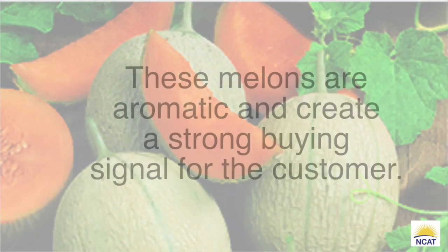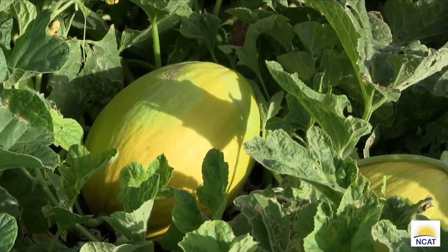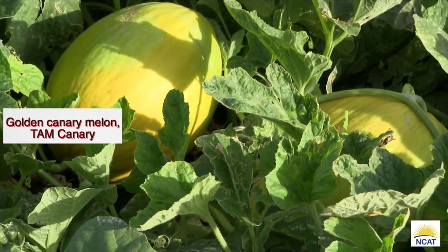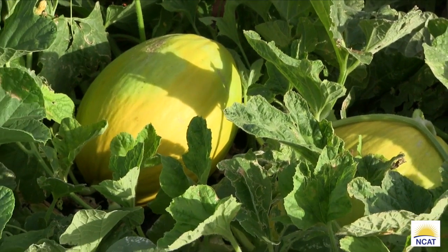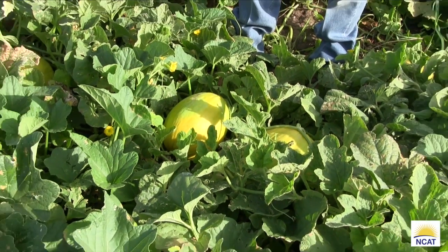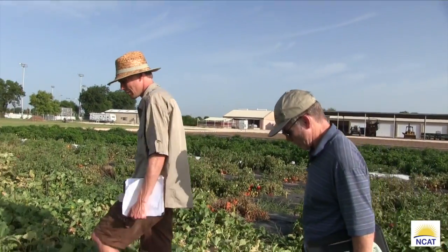This is the golden canary variety — the one developed at A&M. It's called TAM Canary. This climate, with the moisture, is not ideal. This melon really likes a desert — it does better in a desert than here. I mean like Pecos, a desert desert. But they'll do okay; some years they're good here. It just depends on the environment.